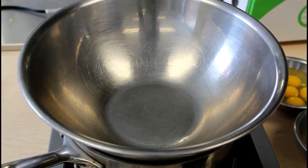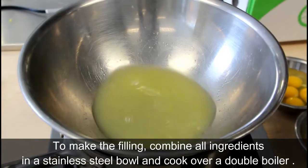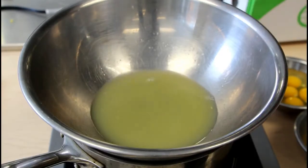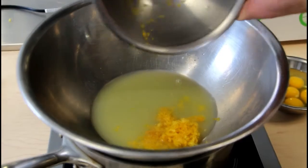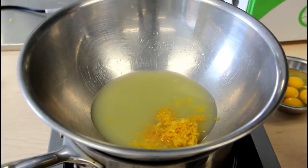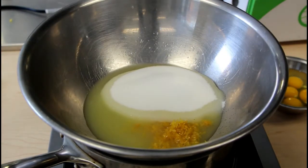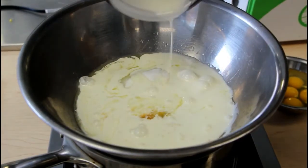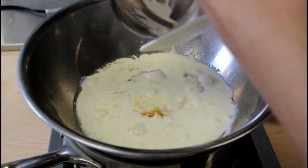It is now time for the filling. In a stainless steel bowl over a double boiler, we're going to have our lemon juice and I'm going to add salt, my lemon zest, my sugar, my cream, and then also my eggs.